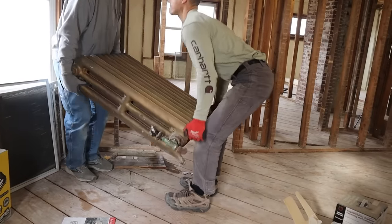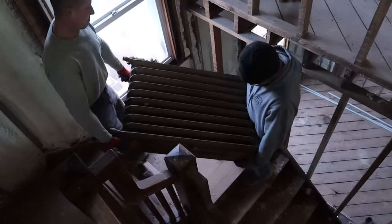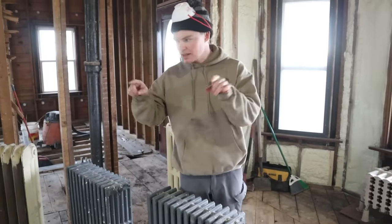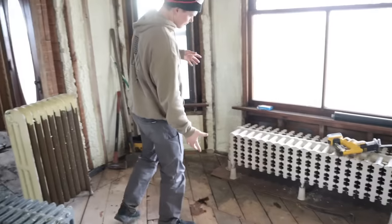We got all the radiators out of the upstairs, so the daunting task of carrying 400-pound radiators down the stairs is done. The stairs did not break, which we were extremely fortunate for. We actually came up with a bailout plan in case the stairs did break. We now have 11 radiators down — four outside and seven sitting right here — and now we just have the big ones left. We don't have enough manpower to lift these, so we have some reinforcements coming.